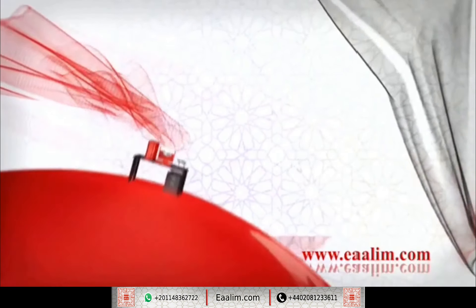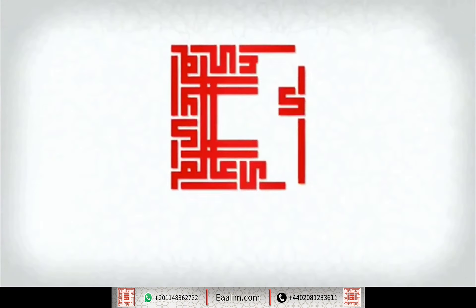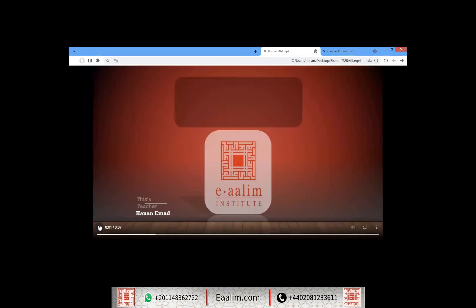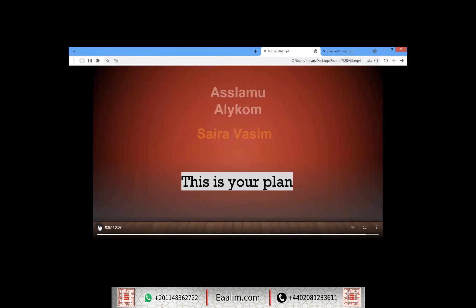وَلَقَدْ يَسَّرْنَا الْقُرْآنَ لِلذِّكْرِ فَهَلْ مِن مُدَّكِرٍ. As-salamu alaykum. Welcome, Saira. This is Hannah Naimad. I'm a Quran and Tajweed teacher from E-Alim Institute. I will be with you to help you study the Quran with correct Tajweed, step-by-step, insha'Allah.